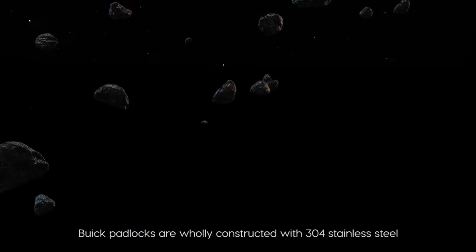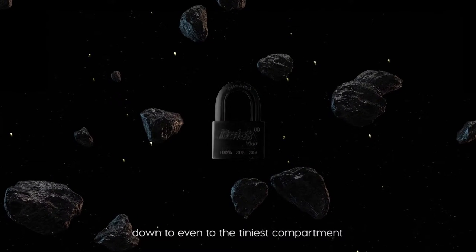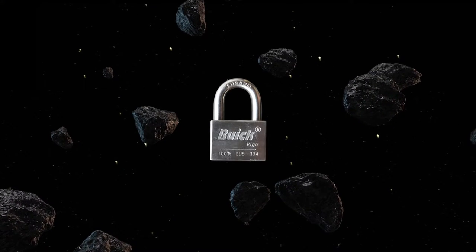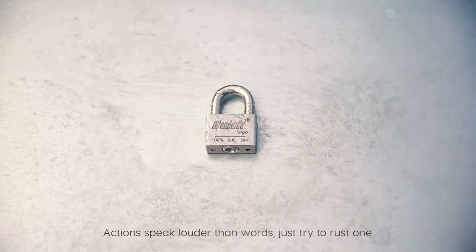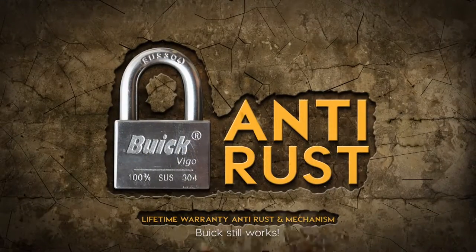Buick padlocks are wholly constructed with 304 stainless steel down to even the tiniest compartment. Action speaks louder than words — just try to rust one. Even after going through extreme rusting methods, Buick still works.